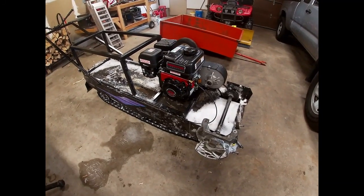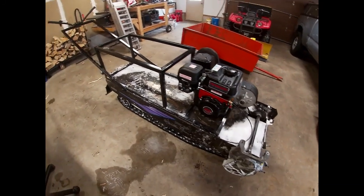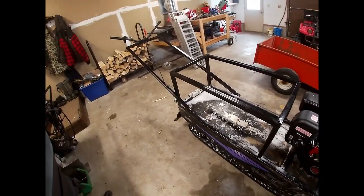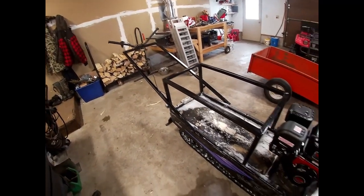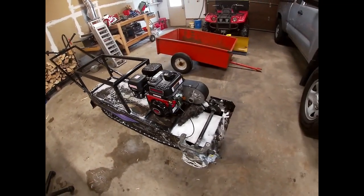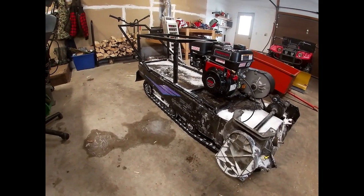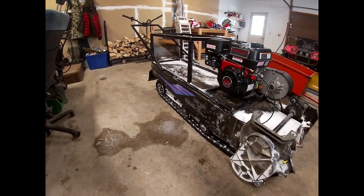Hey guys, this is my snow dog build. It was kind of an early winter project. I wanted to show you guys how I built it, what I bought for it, and a couple mistakes. This ended up being a late 90s Polaris Indie chassis.